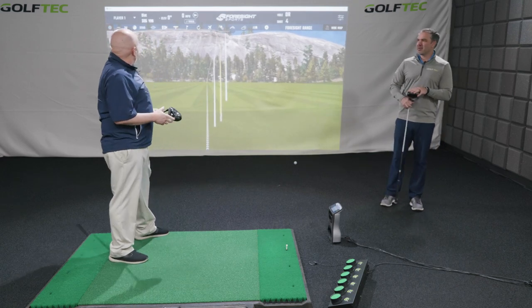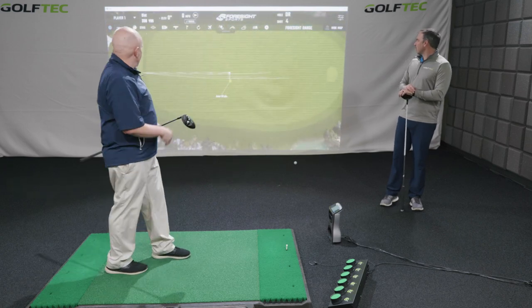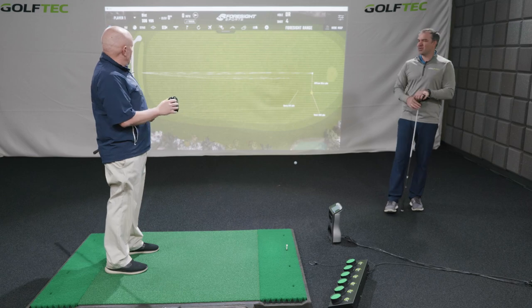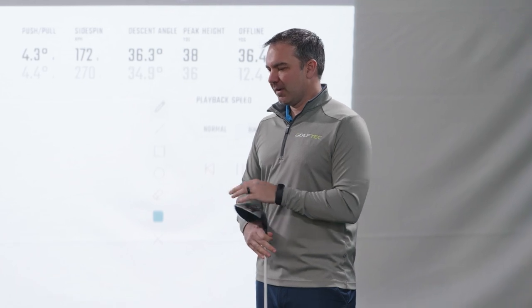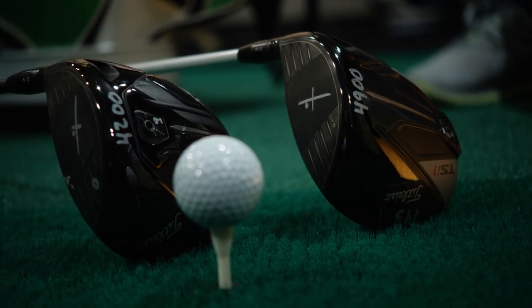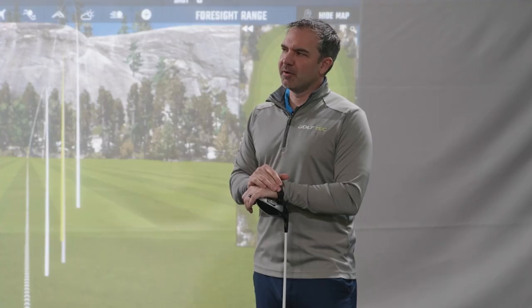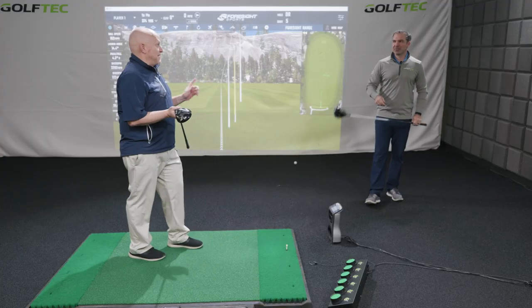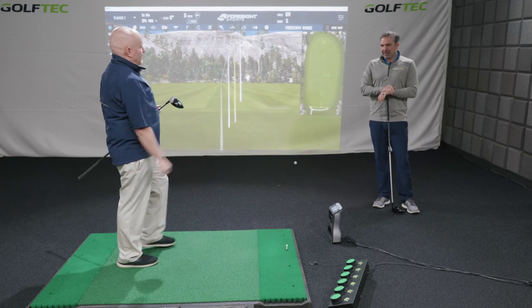That shot is carrying about 20 to 30 yards further than the TSI 1 because the spin is in a more appropriate window. 338 yards total, carrying 312 with 26 yards of roll. That has a chance to be a rocket launcher. They went the opposite direction from most manufacturers who are trying to maximize MOI — instead targeting good players who want the best ball speed with spin kept down. That shot felt like it just blasted off the clubface.